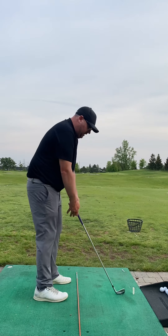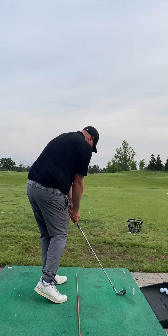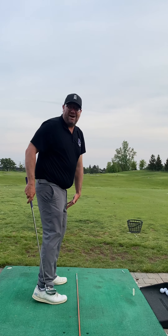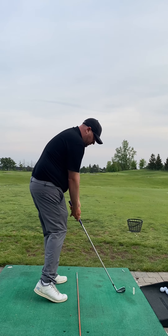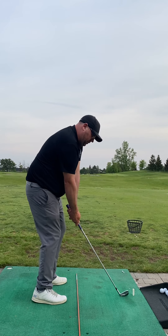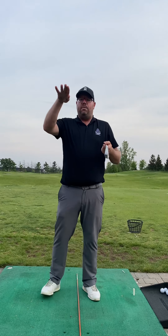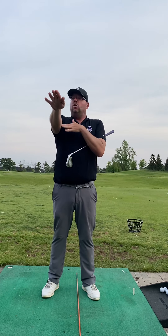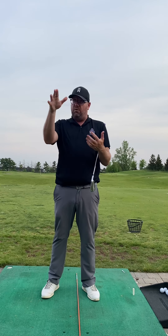The other thing we did was a preset drill. We had you get into your posture and feel what our impact positions feel like. You tended to hang back a little and still add some of that side bend, so I had to bend you in there — make sure that pressure is forward, hips starting to turn. Then reset to your normal swing, go, and try to repeat that feeling. When we started seeing the ball come out a little bit lower and it felt like we hadn't added any of that bend or tilt, that's when we started to see some success.